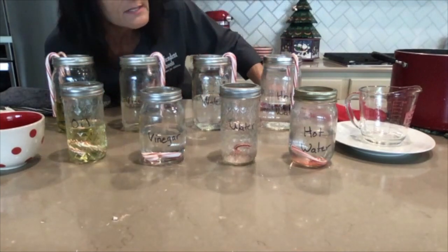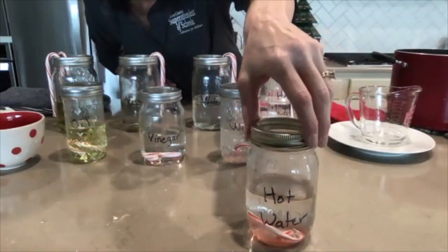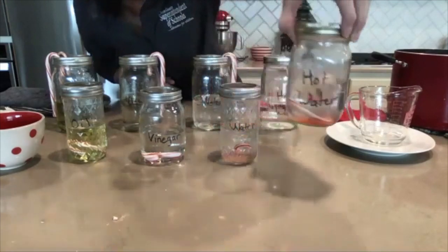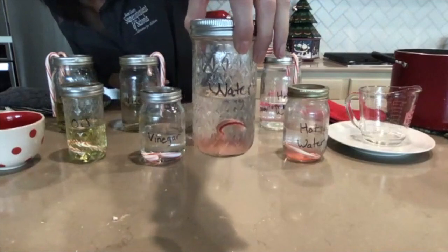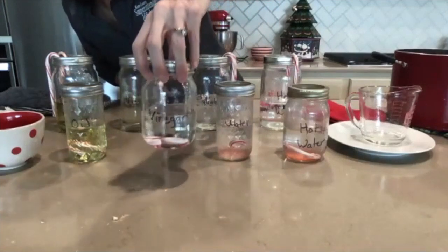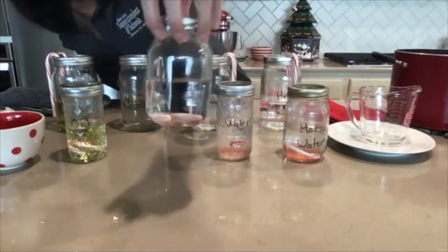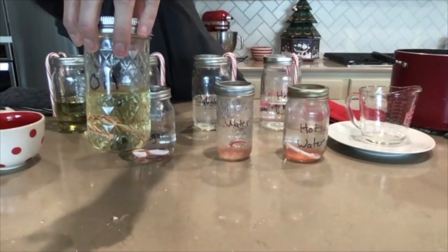What are you noticing? I'm starting to see some bubbling in the hot water. You can already start to see some of the red color dye coming off the small candy cane in the hot water. I'm starting to see something going on — what are you observing? It'd be great to pull out your science notebook and start making some notes. In the vinegar, I'm just barely starting to see some pink coming off my candy cane. In the oil, I'm not observing a whole lot going on.